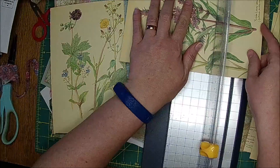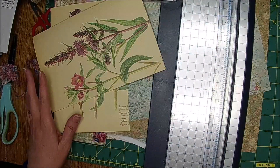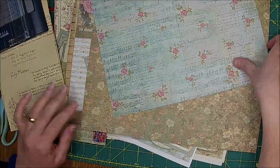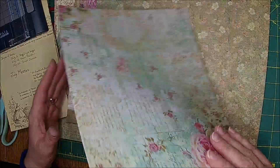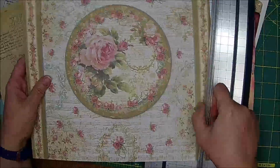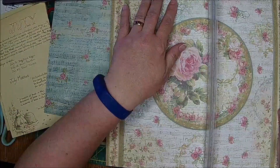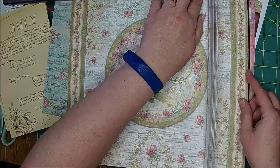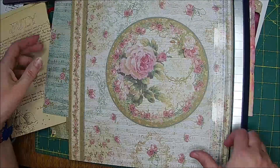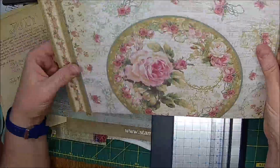Now let's cut the bottom. I'm going to save these because we are going to use them. Let's see what we need to cut down — I love this one. What I'm going to do is trim it here. That's going to be perfect for this piece, and that pretty strip would make a nice belly band or whatever you wanted to do. That's what I'm doing — picking my centers and my side pieces.